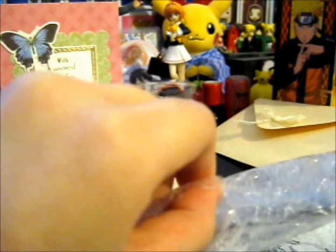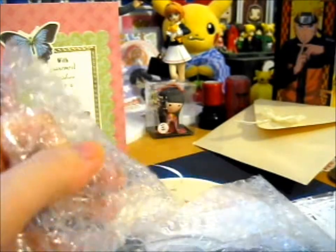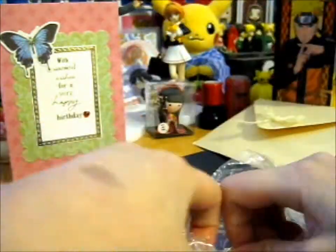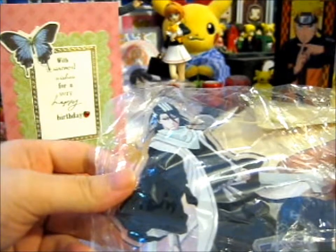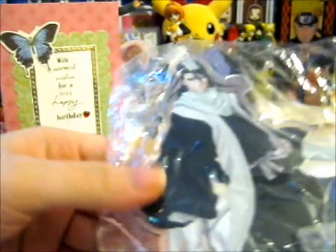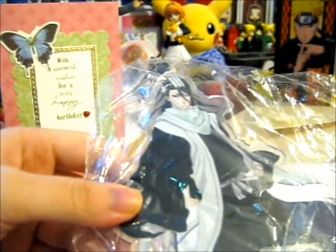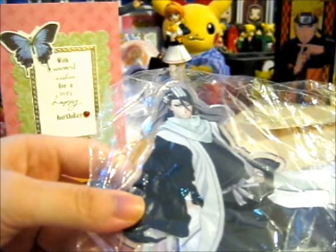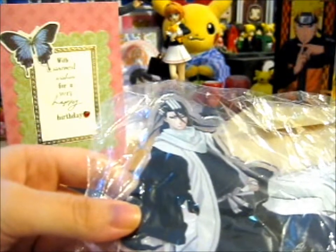I'm like totally grinning from here to here right now. This is like the best thing ever. I personally don't even know how to squeal properly, so that's the best you can get. This is awesome — you're my favorite. I mean, I got a mini chibi one from a mystery bag that I did buy from her, and they're very, very good mystery bags. Just give her like three or so anime or whatever topics, and she'll find something related to the topic.